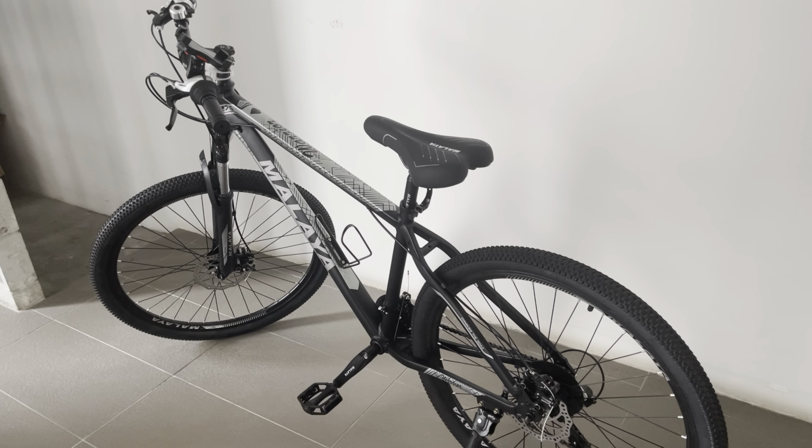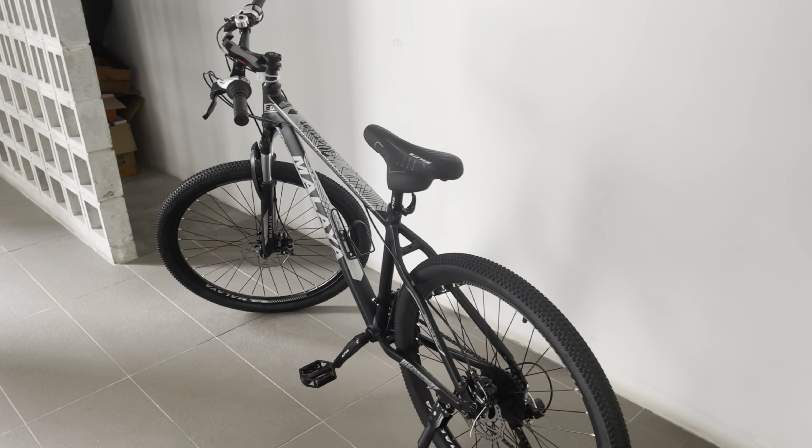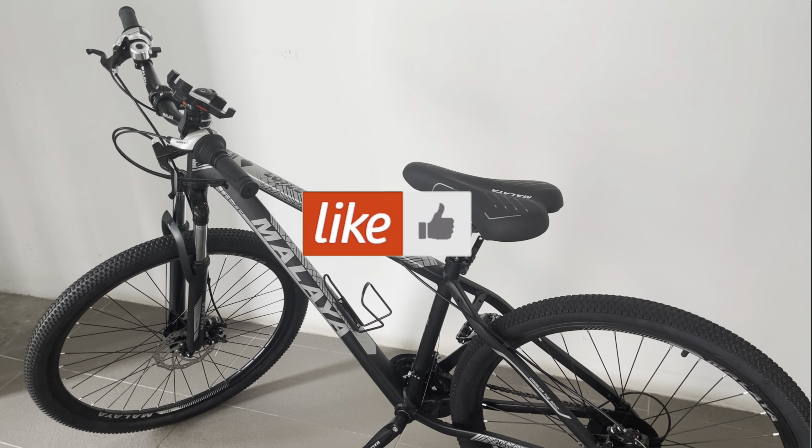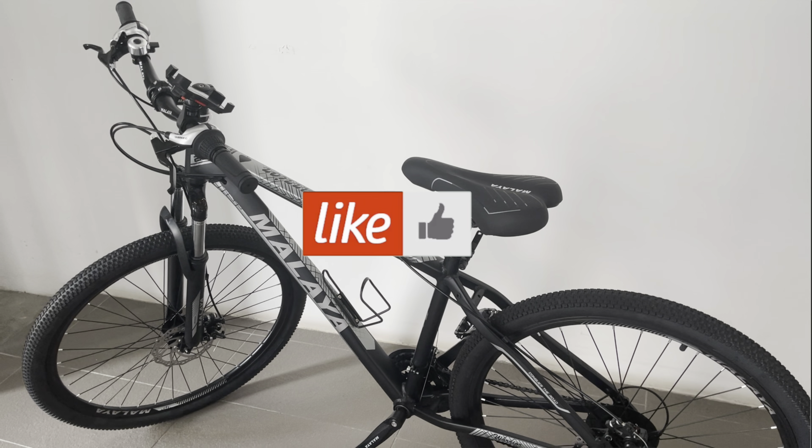I've not tried any others — this is my first bicycle — so I won't be able to tell how good it is, but it served the purpose. Thanks for watching, and if you find this helpful, give me a thumbs up and remember to subscribe to my channel. Thank you, bye!